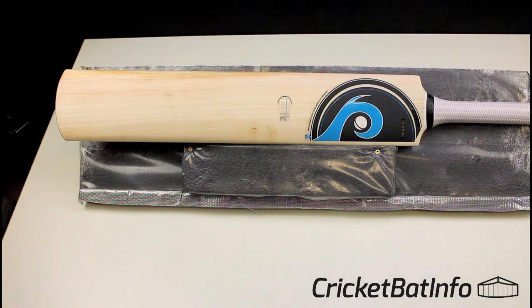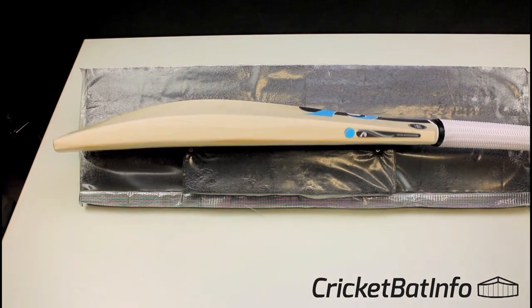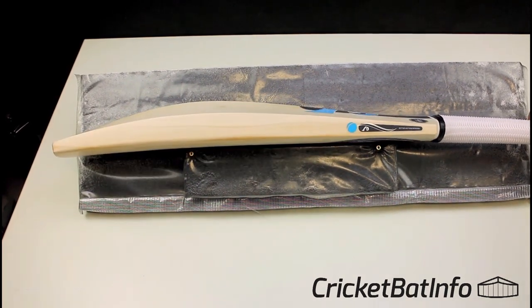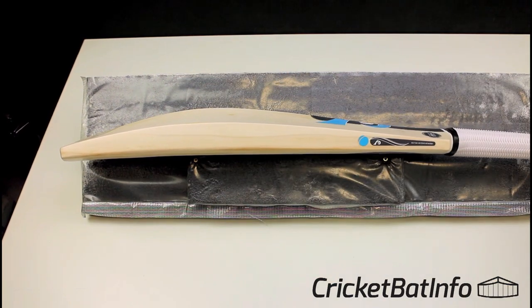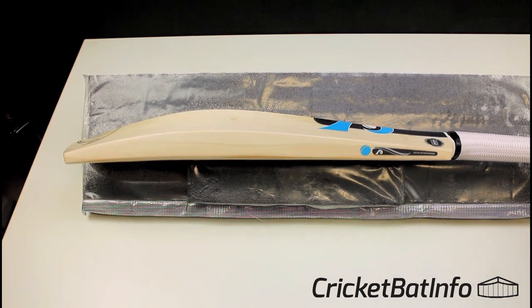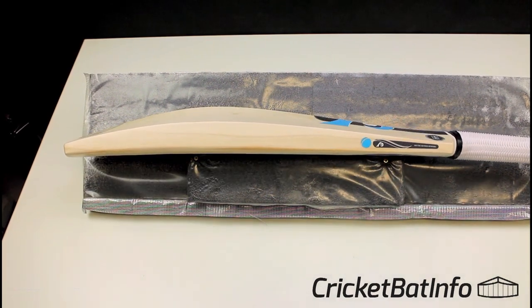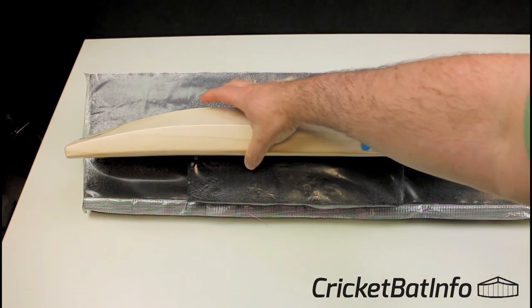When the bat did arrive, the owner actually got a nice note from Rob saying he hoped it goes well. And that's the shape — very, very nice shape. You've got that big mid-swell right in the middle. It reminds me a lot of one of the Tim Keeley shapes to be honest, but a lot of shapes are fairly generic.